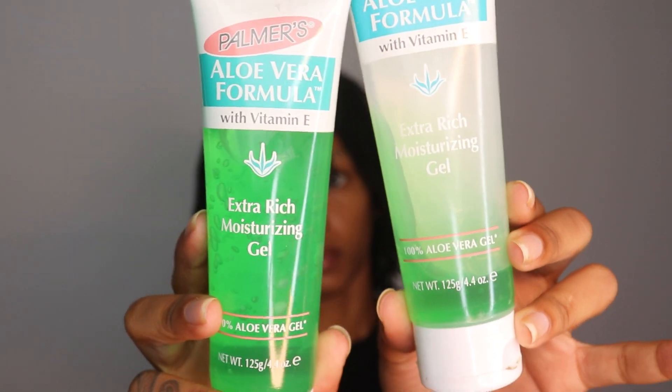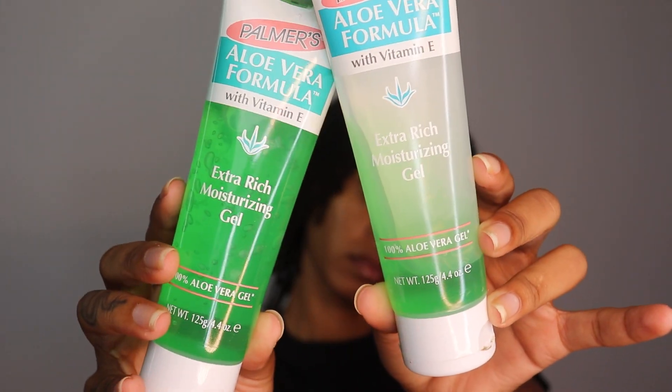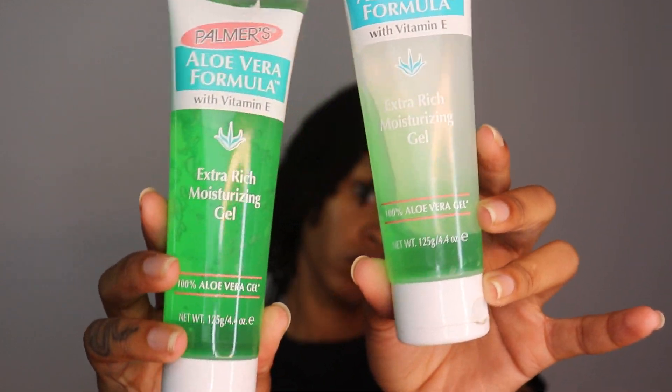I used aloe vera gel. I don't really use wrap lotion or curling products in my hair, just because I don't want there to be buildup. My hair holds a curl pretty well without that stuff anyway. So yeah, as you see I'm just putting the flexi rod on.